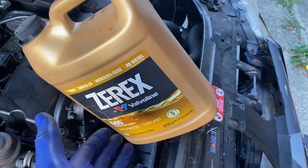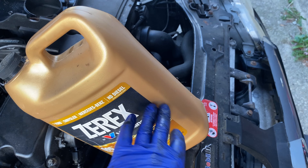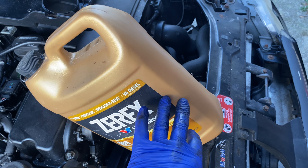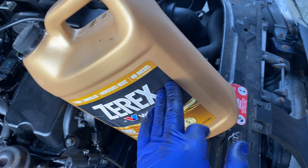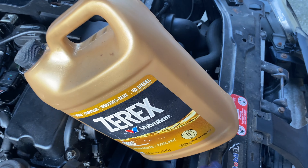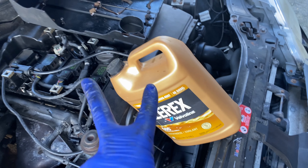Why not get double the coolant for that extra $2? The 50/50 runs about $11 and the concentrate runs about $13. So the $11 is paying for coolant and water, but the $13 is paying for everything — you effectively get two gallons' worth of coolant. It's like buy one, get one free. That's tip number two.